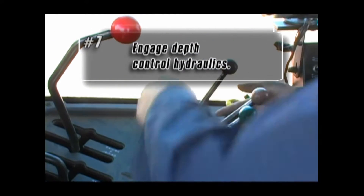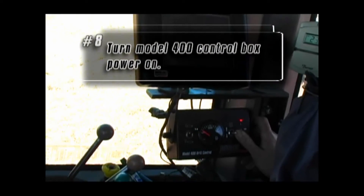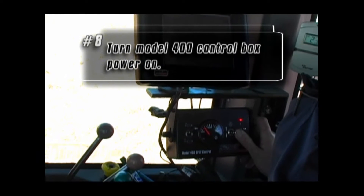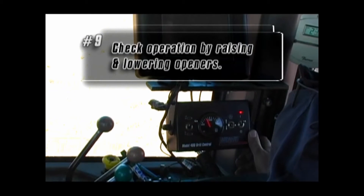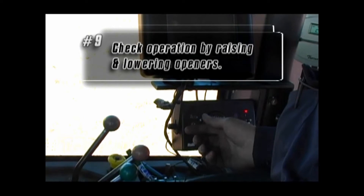You can now engage the depth control hydraulics for operation. Lock the remote for the depth control circuit into the engaged position, then turn power on to the Model 400 control box. Check that the depth control is working properly by using the toggle on the control box to raise and lower the openers.